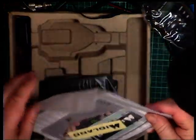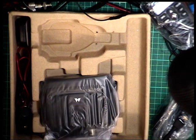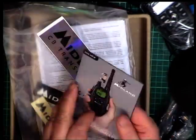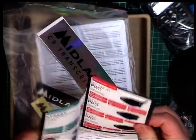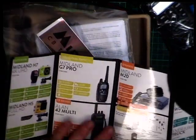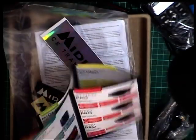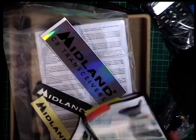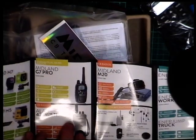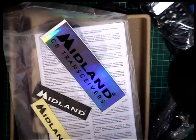So we've got an instruction book. We've got the DAF stickers. I'm always more interested in these range brochures. Do you remember being a kid and going 'got, got, not got, not got' on the football cards and things like that? Well, what we've got on here which is CB: we've got the Allen 42 multi — we've got that but haven't done a video on it. We've got the Midland M20 but we haven't done a video on that either.